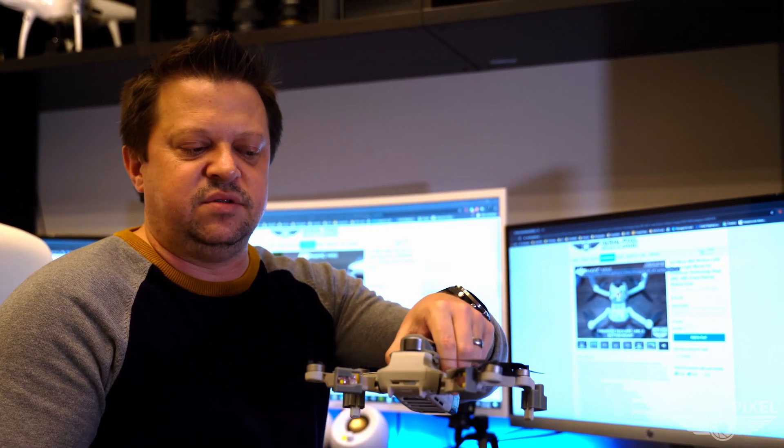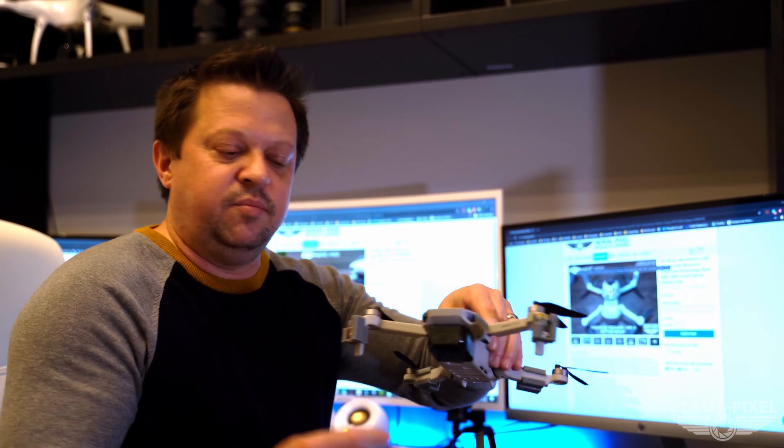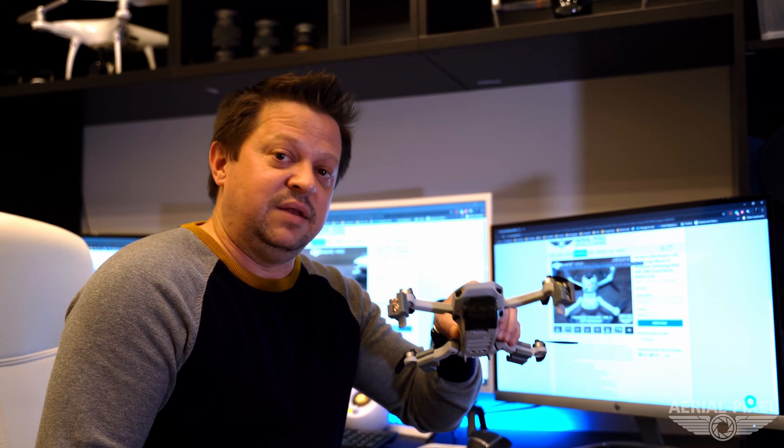The first mounts we came out with for the DJI Mavic Mini were the rear arm mounts, which simply just click onto the rear arms. We also had the front foot mounts that slide onto the front feet. These front foot mounts are especially handy since there are no front LEDs on this drone, so if it's getting dark and the drone's heading back toward you, it can be very easy to lose it if it's dark enough.